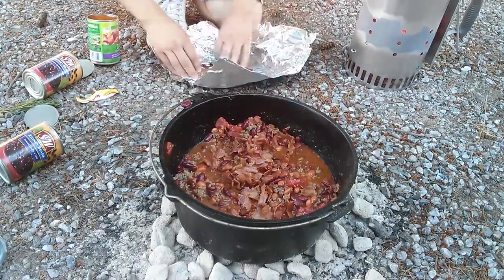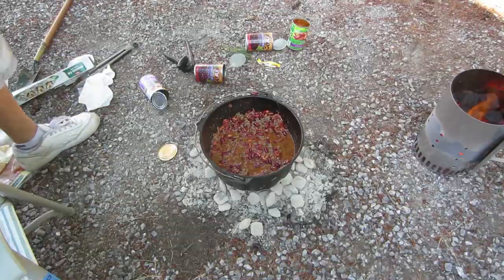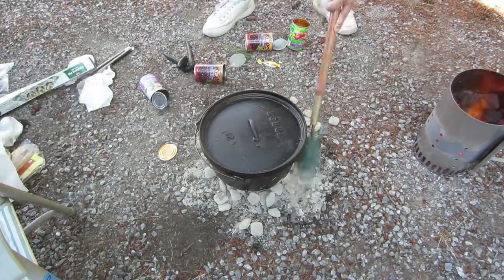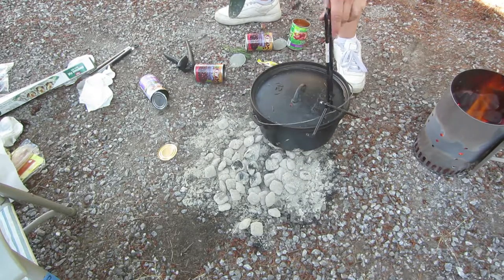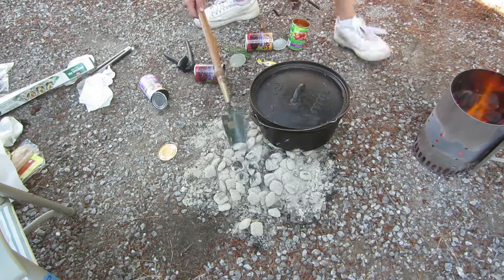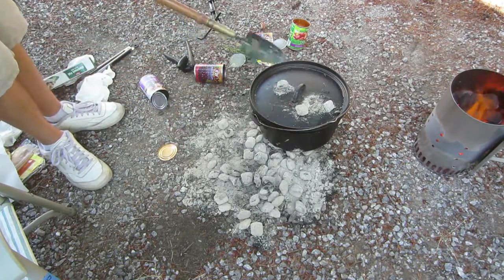Crumble up your bacon into bacon bits and add it to the pot. Now put the lid on. Put some coals to the side and set the lid over those few coals. Put some extra coals on top. We're going to let it simmer slowly, so we don't want too much heat.